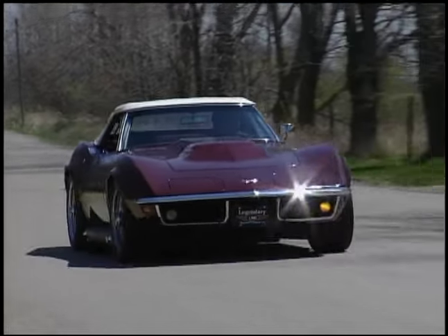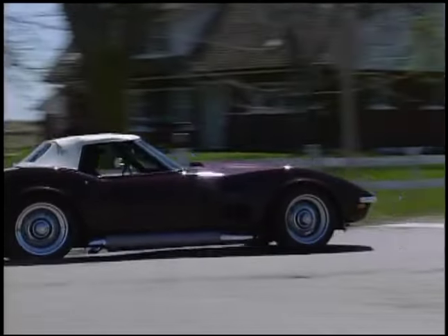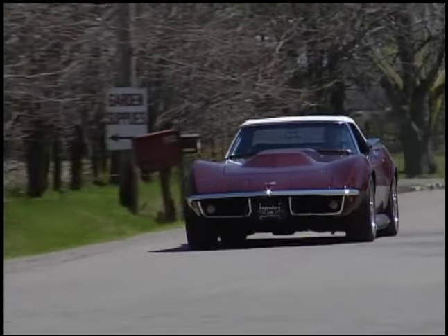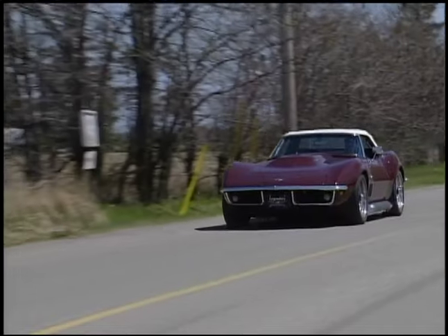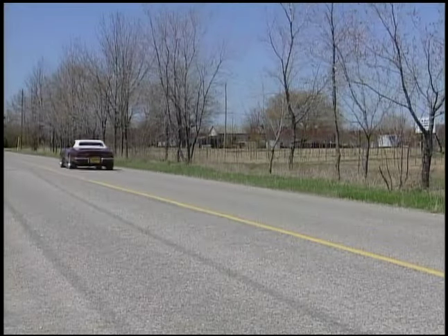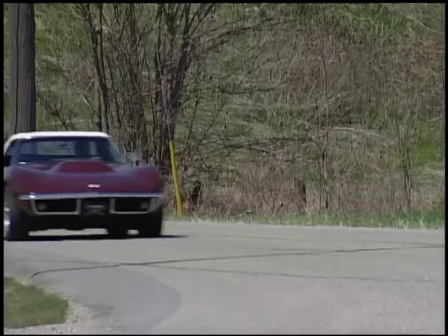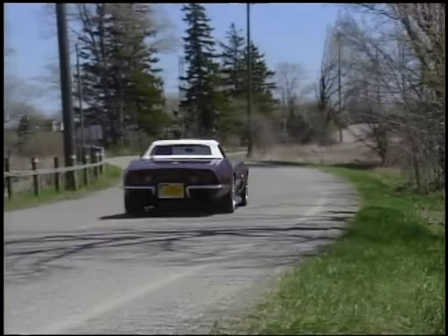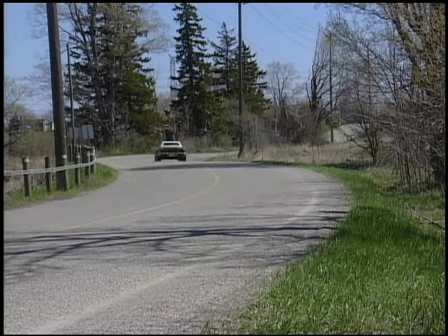Then start going through all the mechanical items inside: turn signals — make sure they work inside and outside. Check the wiper motors, make sure they work. Generally on a road test we'll take it on the back streets a little bit, make sure we don't get any stone chips on it, and take it for a good half-hour drive making sure it doesn't overheat and doesn't do anything stupid.